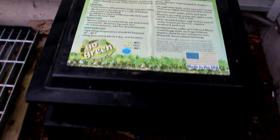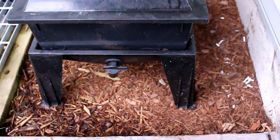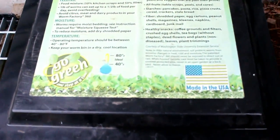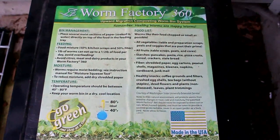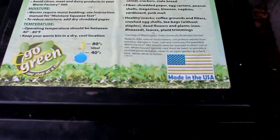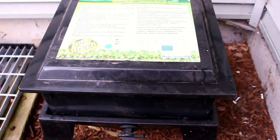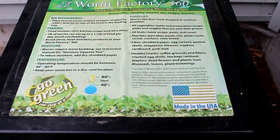You want to keep the composter in a nice dry location. I have mine under my back porch right next to the house, so it stays warm during the winter and things don't freeze. Worms are extremely finicky — if they get stressed they'll leave your compost and you'll end up with dead worms around the outside of the bin. Avoid feeding them anything spicy or acidic: stay away from garlic, onions, grapes, and of course anything spicy.